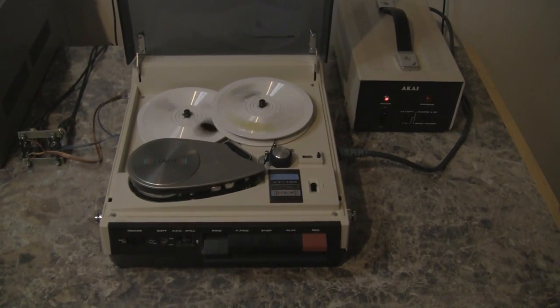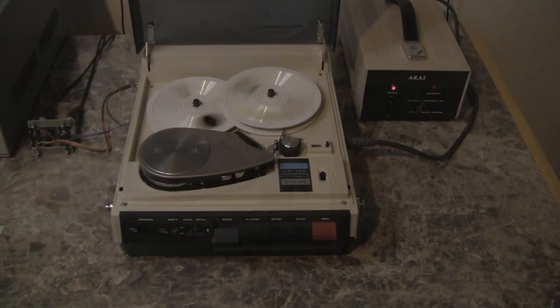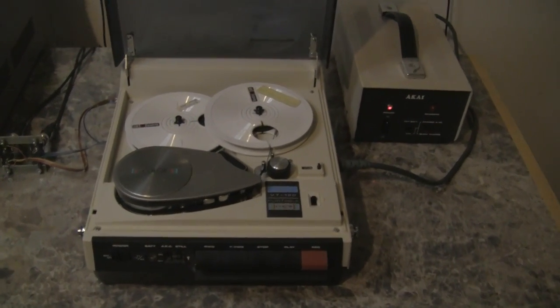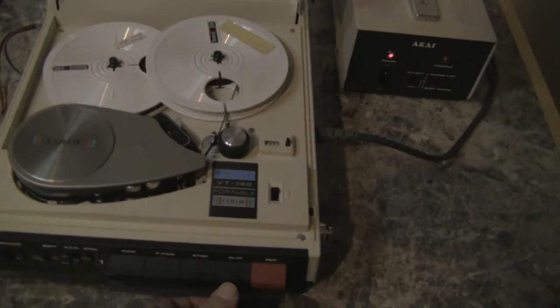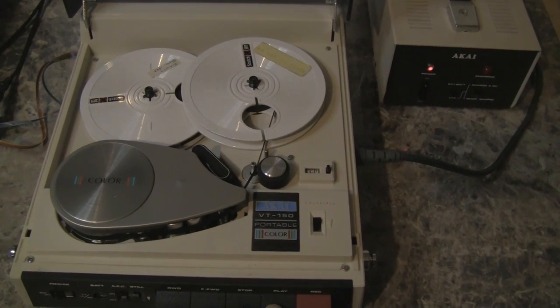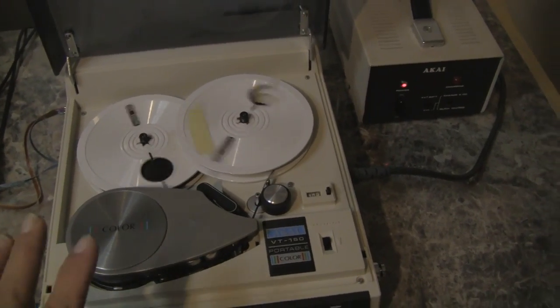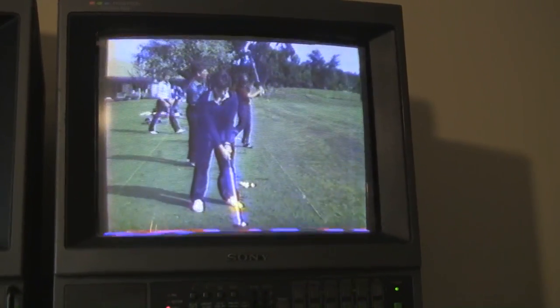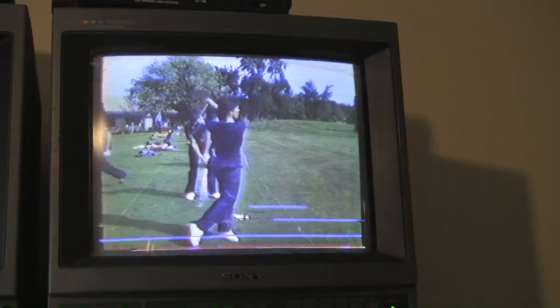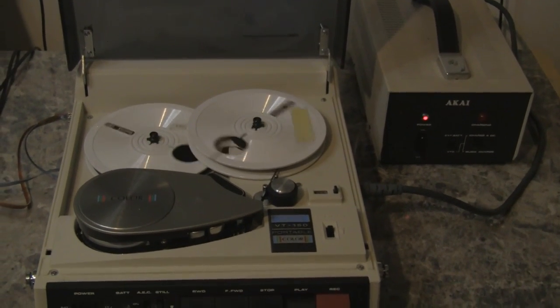Let's rewind the tape and see what might be on it. These old machines need maintenance usually when you get them, and this one's no exception. We will try to play the tape, but it's been having some trouble taking up. All right — keep taking up — and we have a color picture from 1983 of a junior golf tournament. This is a very good start for one of these machines, but as you can see the take-up function needs some work.